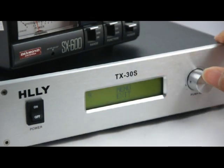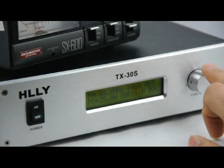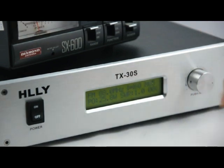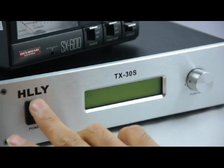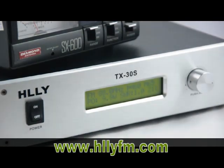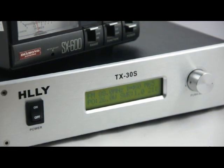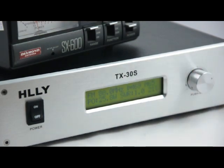This is the mute function. Now, this is the wrist transmitter. This is the power switch, and this is the manual knob — that covers all the operations. Let's power off. And let's play the music. We can hear the music — it's very clear.